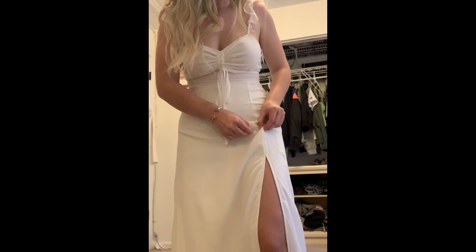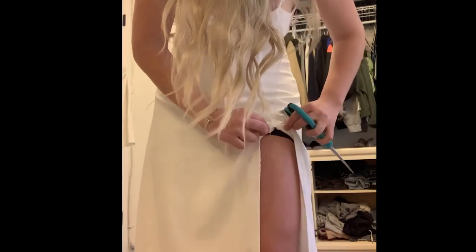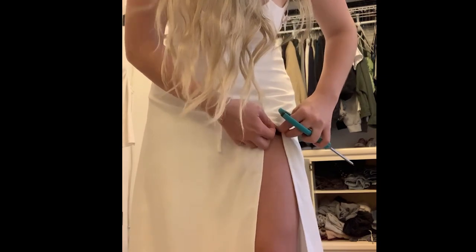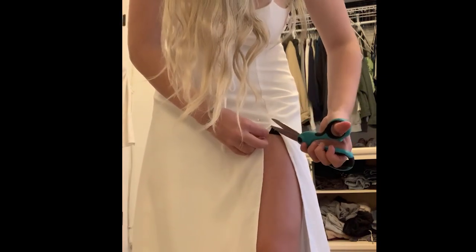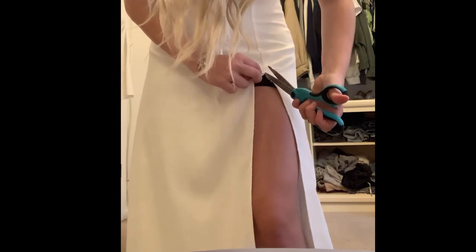I got this dress from Plato's Closet for like 12 bucks and I just wanted to make a few changes to make it how I wanted it. I started by cutting up the slit and making the slit go higher, because I like to show a little leg, and then sewed it back down where I wanted it.